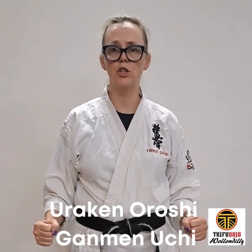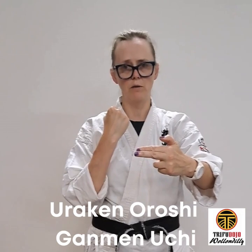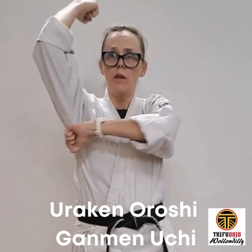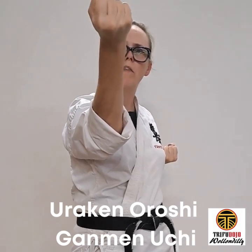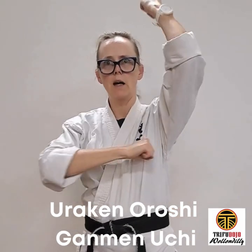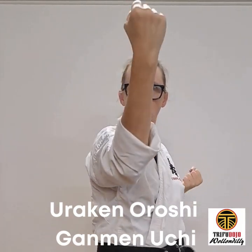Uraken hand oroshi uchi — uraken hand, the back of the fist. Oroshi meaning down, and uchi meaning strike. The uraken hand technique is coming down upon the bridge of the nose with that flicker of the wrist. Up and down on the bridge of the nose.